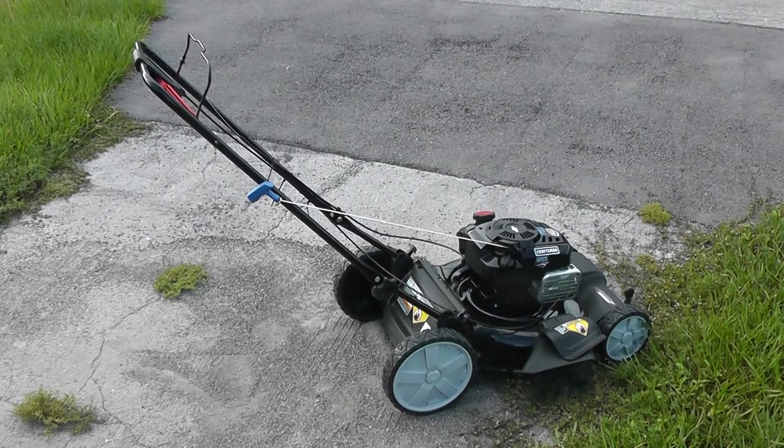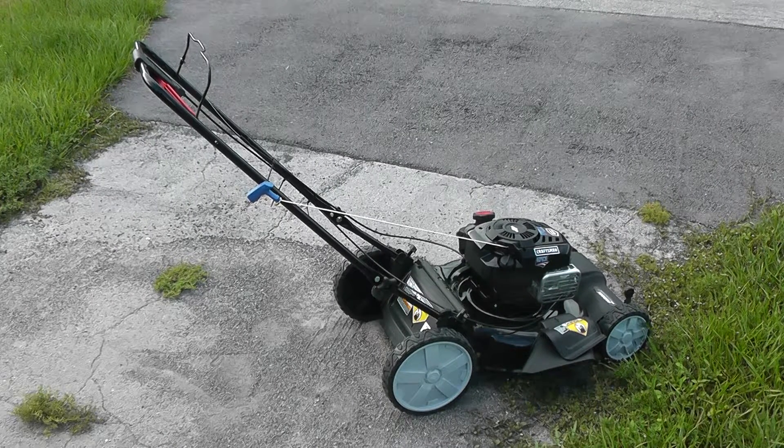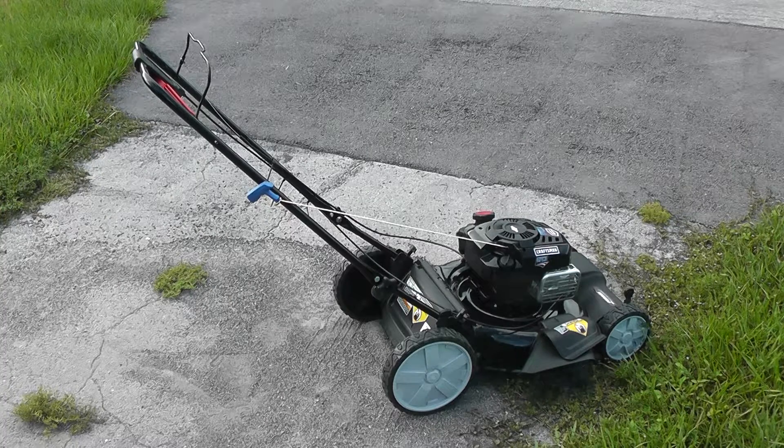Hey there, just bought a new Sears Craftsman lawnmower today. My old Sears Craftsman died because the oil filler tube cap dipstick thing came off somehow and I didn't know it. So all the oil squirted out the filler tube and it ran dry, it seized up, and now it's history.